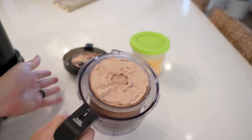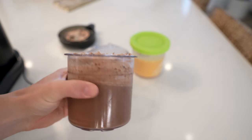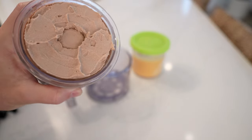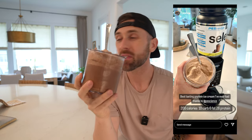Usually the second time is the charm — just look at this consistency. I cannot believe it. This is the most legit protein ice cream in the entire world. Plain chocolate ice cream — just protein powder, almond milk, and sugar-free pudding mix — it's like a chocolate Frosty from Wendy's. For this entire pint you're talking about 200 calories, better tasting than Halo Top, better macros, and much cheaper even when you factor in the cost of the machine.